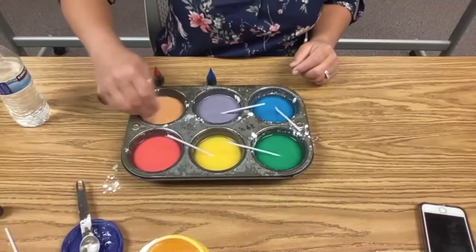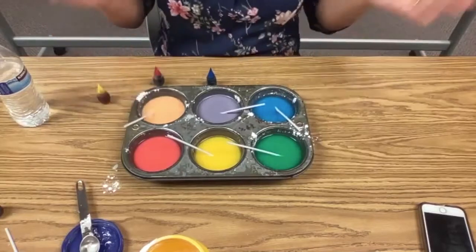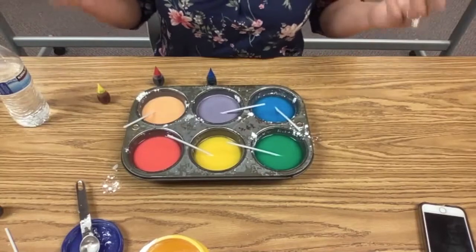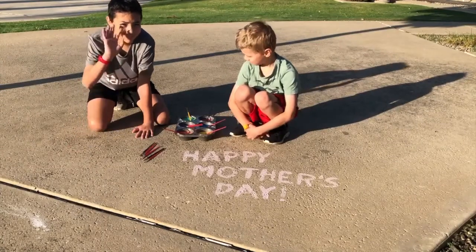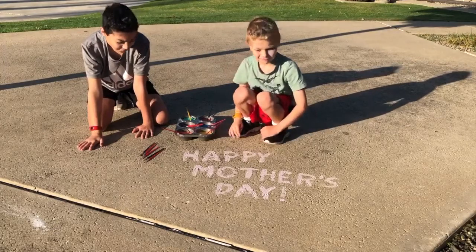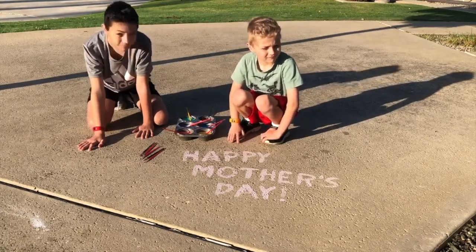The next step is going to be to go outside and find a sidewalk, a driveway, or a patio. We're going to do the art part of our project next for our STEAM activity. So we've got Drew — he's in fifth grade — and Connor, he is in second grade. And they are going to show you how our paintable sidewalk chalk works and demonstrate some designs for Mother's Day.